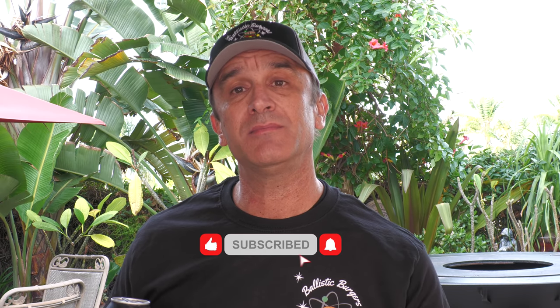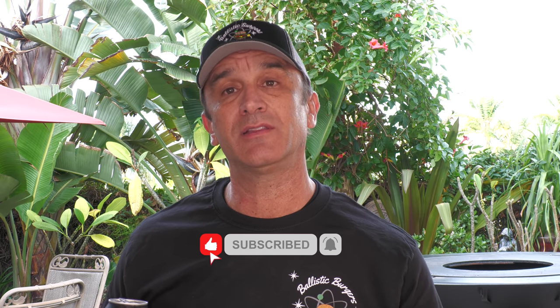Anyway guys, thanks for stopping by. Keep those suggestions coming in — they're feeding this channel. If you're not subscribed, please hit the subscribe button, make sure you ring that bell, and if you liked the video, thumb it up. I really hope you liked it. I'll see you in the next video. Cheers.